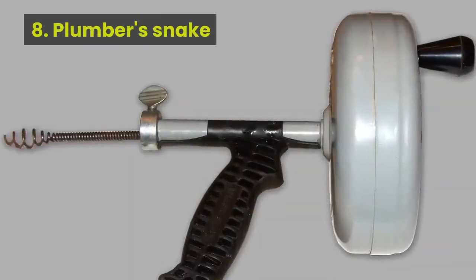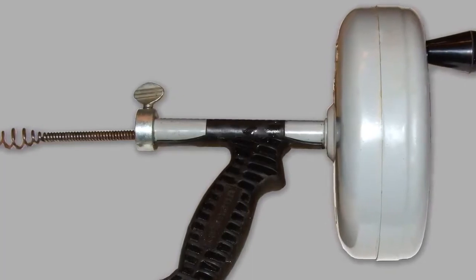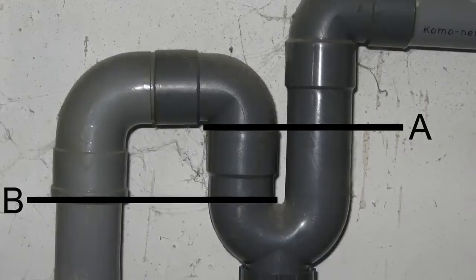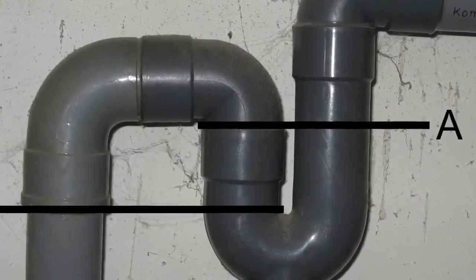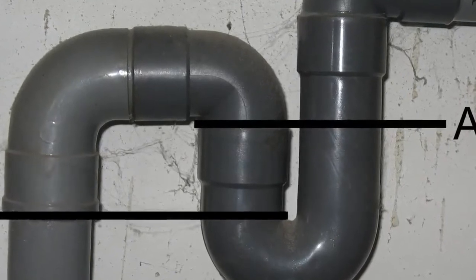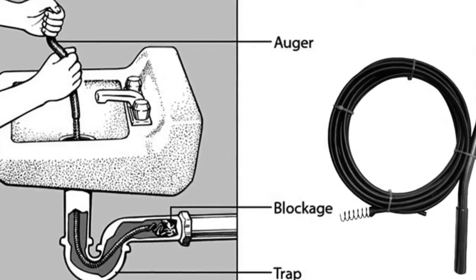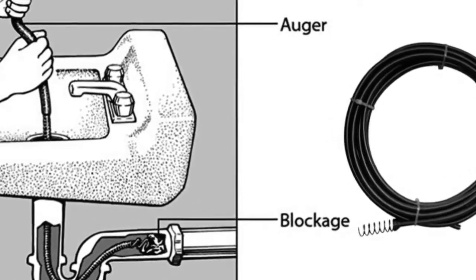Method 8: Plumber's Snake. Sometimes called an auger, this tool can clear clogs stuck further down the drain. You'll need to disassemble the drainpipe and P-Trap under the kitchen sink to expose the stub pipe behind the cabinet wall. Insert the snake into the pipe until you feel resistance, then break up the clog.